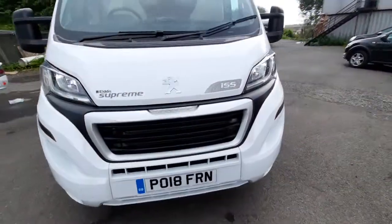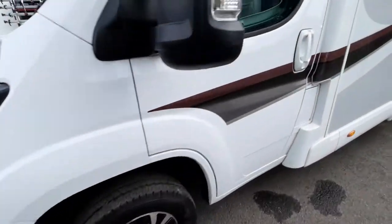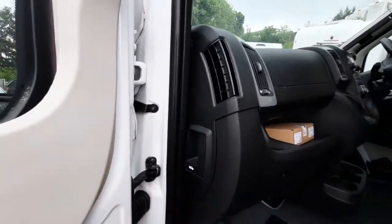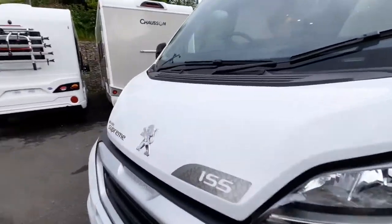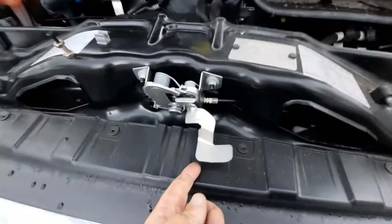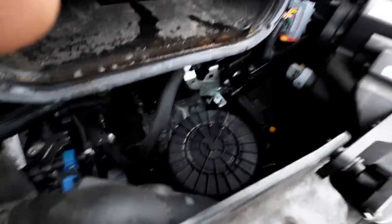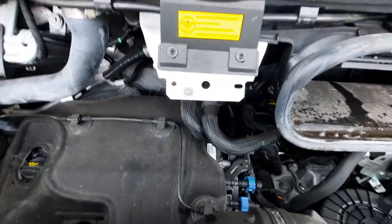Forward of that we've got the front of the vehicle. The bonnet release catch on the Peugeots, similar to the Fiats, is located just there. To open it up you'll find it's just underneath here by lifting up this little area. For the points for jumping, we always recommend that you go off the main battery.